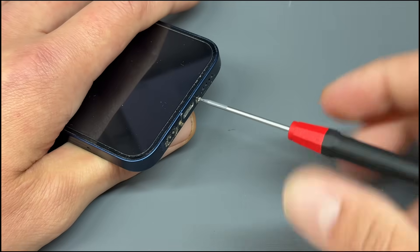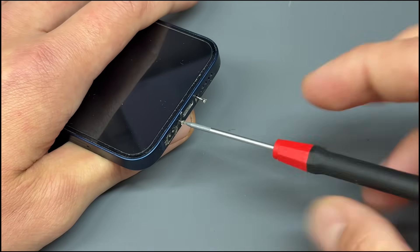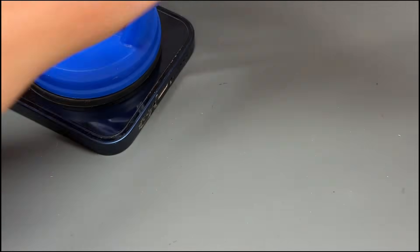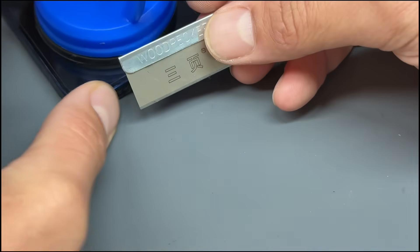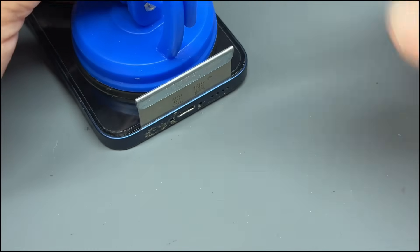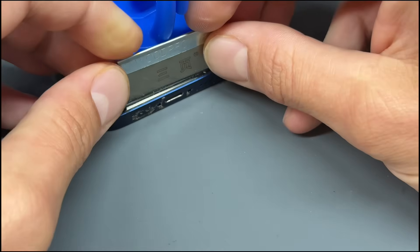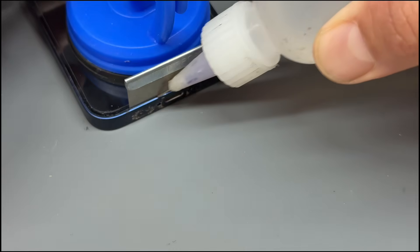Like most battery replacements, we'll start by removing the two screws at the bottom of the phone. Once we've got those two screws out of the way, I'm going to attach the suction cup down at the bottom third, and we'll use a woodpecker single-sided razor blade. We're going to insert it flat, down into the edge of the screen and the midframe.